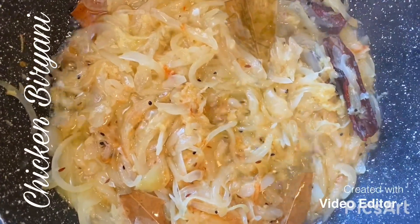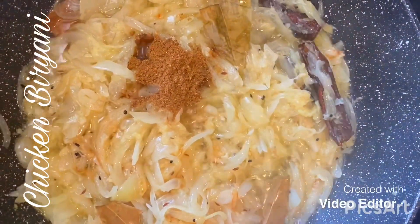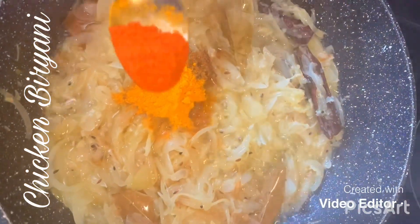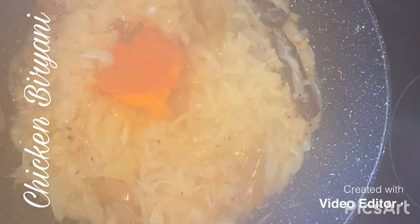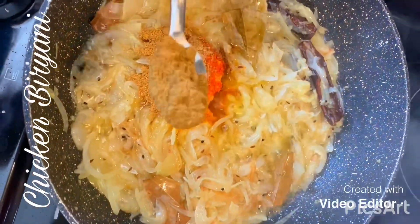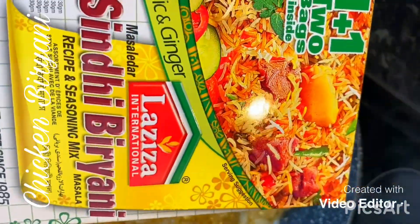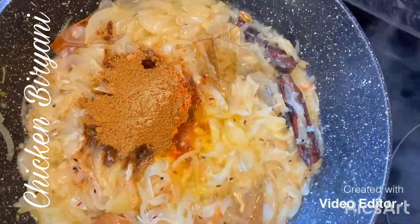I'm going to add in one tablespoon of garam masala, half a tablespoon of turmeric powder, half a tablespoon of chili powder, one spoon of coriander powder, and one spoon of cumin powder. You can leave out the chili powder if you want, because this biryani mixture brand is quite spicy. I'm just going to give that a stir.